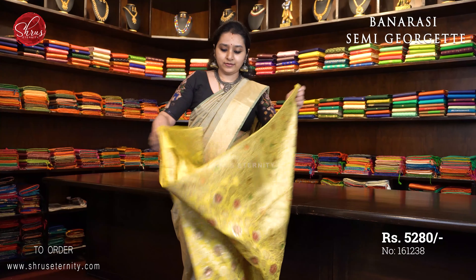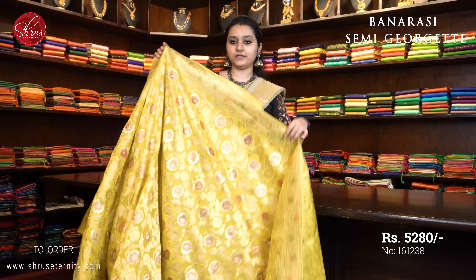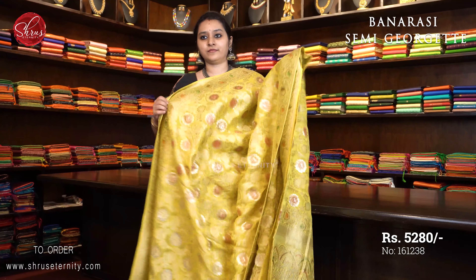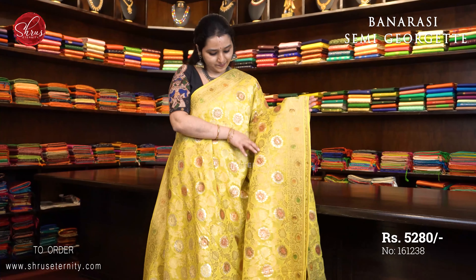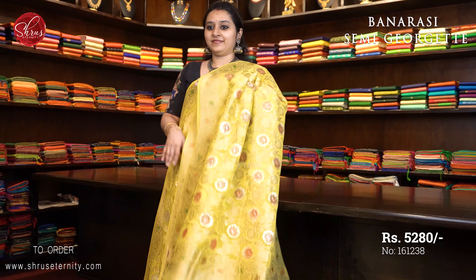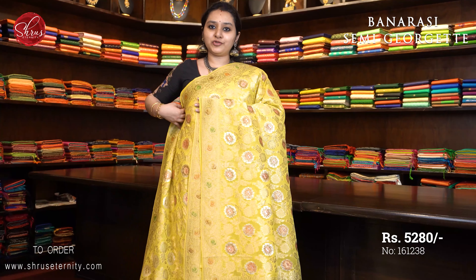I have another colour in the same variant. $5280. This is a light lemon yellow. Beautiful Banarasi borders on either sides of the saree. Very pretty floral patterns all over the body. A jari pallu and a fully jari woven blouse. Priced at $5280.